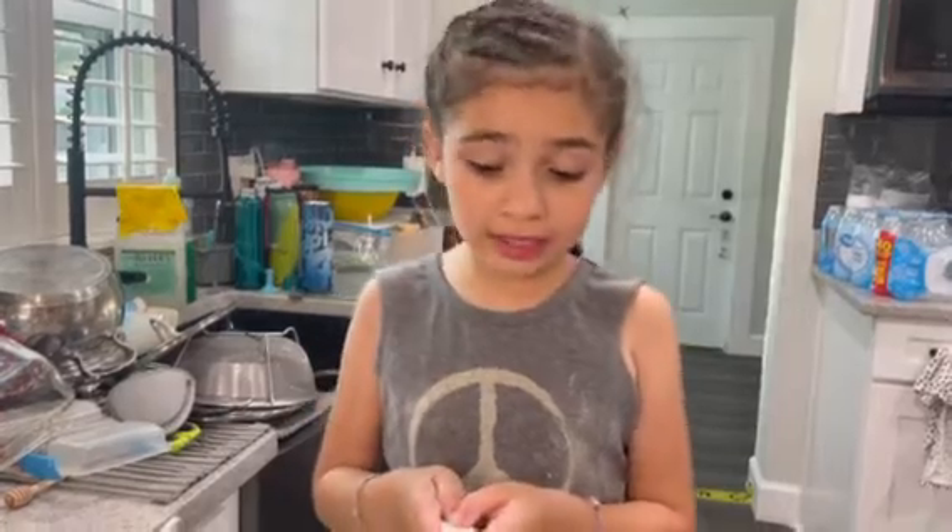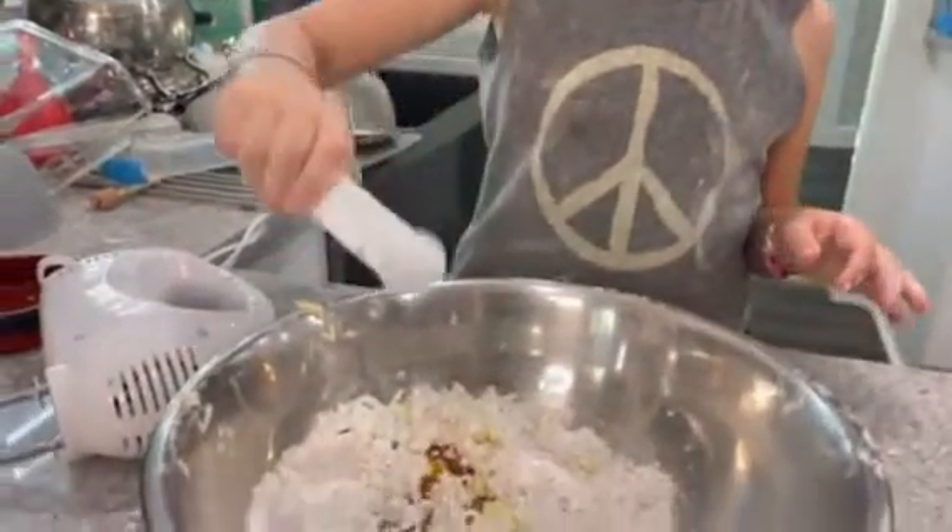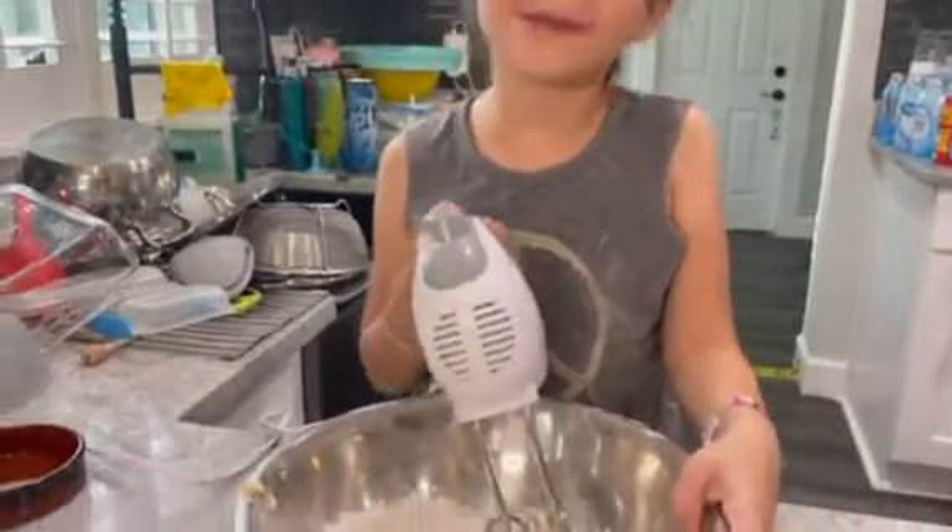Next — or last, you could say — put in vanilla extract. Now, we mix all the ingredients with a hand mixer.